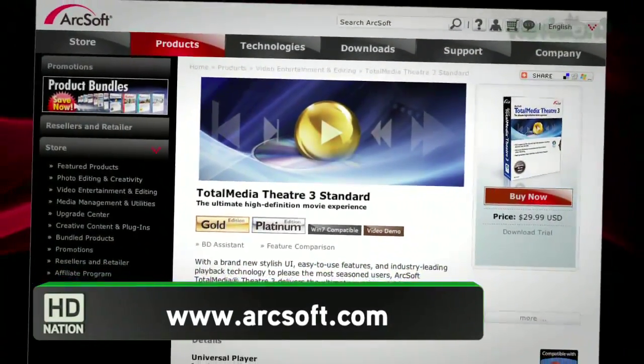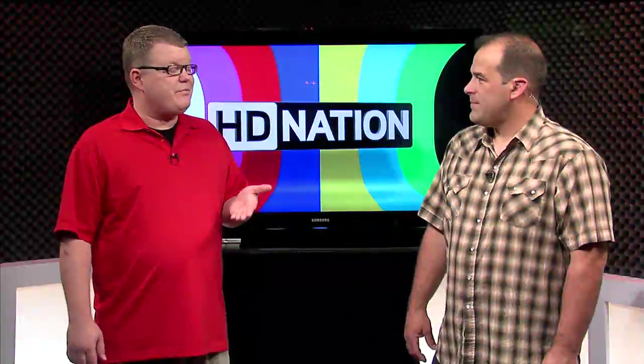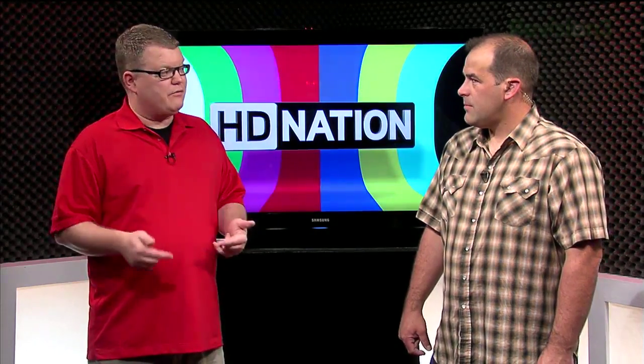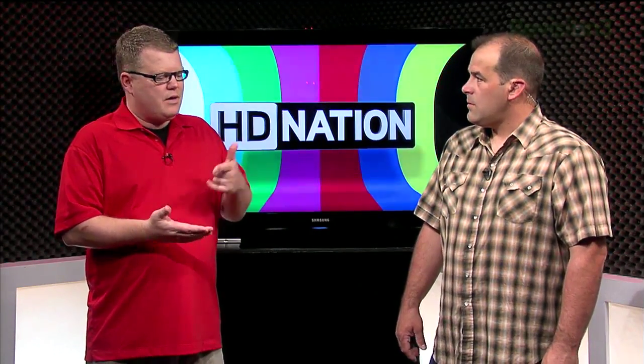ArcSoft Total Media Theater Platinum 3 — that's the one software piece I have on there. That's probably the most important piece of software, because that's for Blu-ray playback, DVD playback, and it also has a nice up-conversion feature for movie playback of DVDs. I don't get that same visual quality when I do it with Windows Media Player, so that's kind of a nice software there.